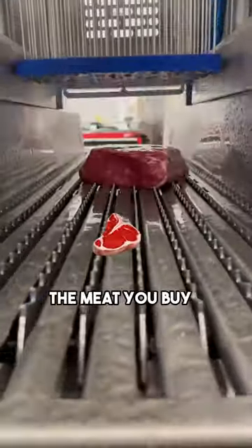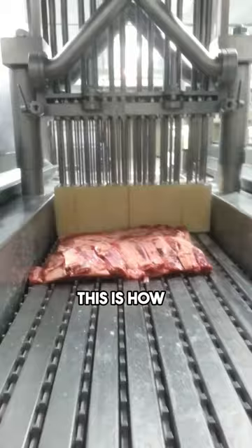Did you know the meat you buy looks so good because it is injected with water? Believe it or not, this is how some food industry plants inject water into beef.